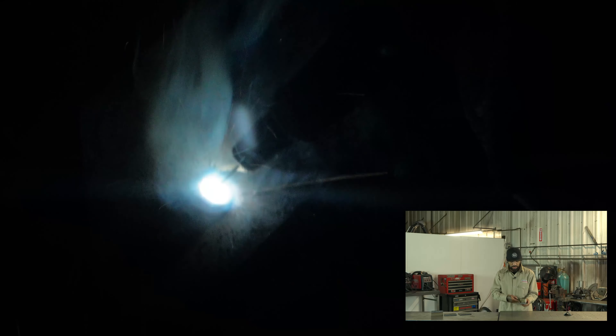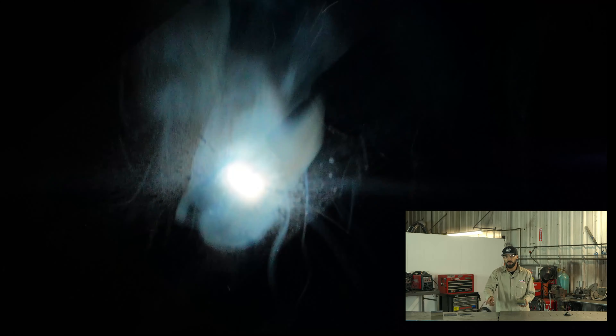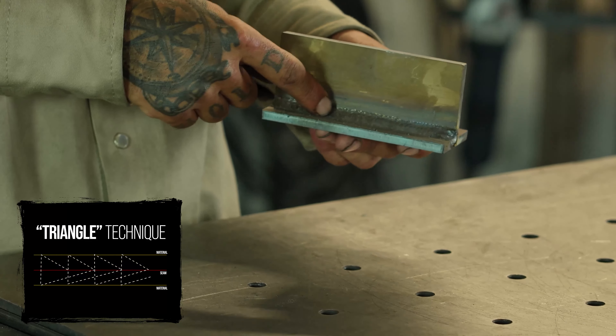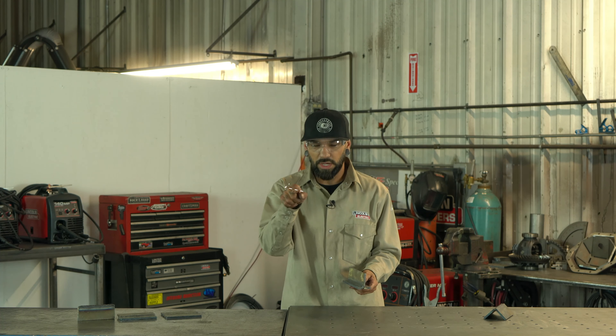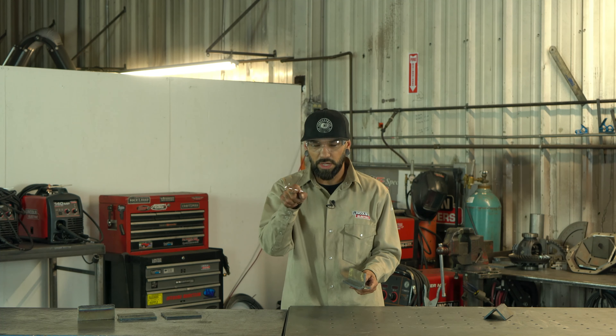Now we're going to go with the fillet joint, also called a T joint. All it is is a base plate with another plate at a 90 degree angle coming up from it. The pattern is basically the same as the lap joint — starting on my base material, wrapping into that seam, coming up, back down, up, down. The big thing is making sure you can see that wire penetrating nicely into that corner, because if you're not watching the wire penetrate into the corner, you'll get an air bubble behind your weld and won't get the penetration necessary, and the weld will end up breaking.